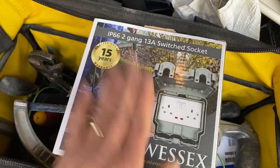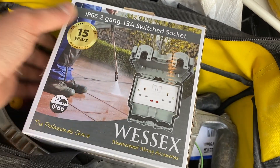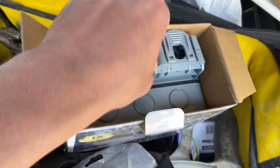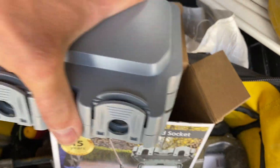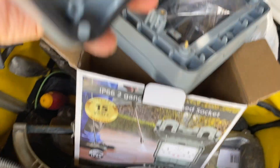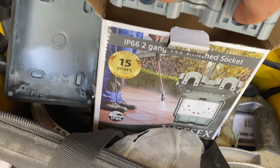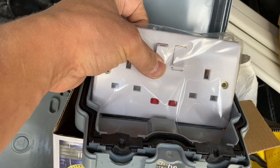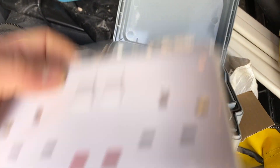Just picked that up from Tool Station — the click and collect system is working well, about a five minute wait. I ordered it before I turned up. The reason I like these Wessex ones is that with the MK one I just ripped out, you can't actually change the socket face. But with this one, if the socket goes faulty again, instead of changing the whole unit, you can remove it and fit a socket of your liking — whether you want an RCD one, an MK, a Click, etc. You just fit that grid frame in and put your socket in there.